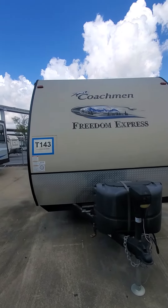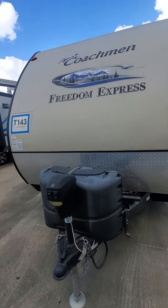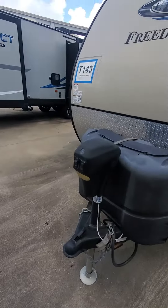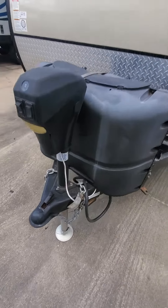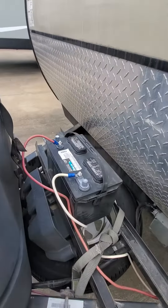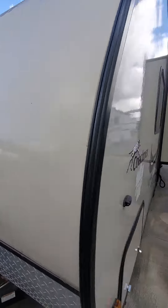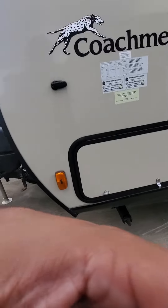This is the T143 22-foot 2015 Freedom Express. It has electric tongue jacks, heat propane tanks, a battery, and a spare tire. Beautiful unit.